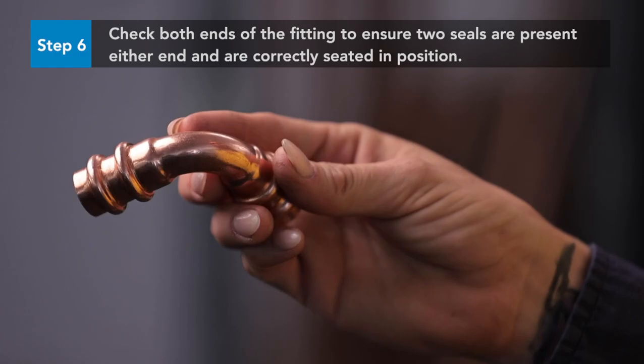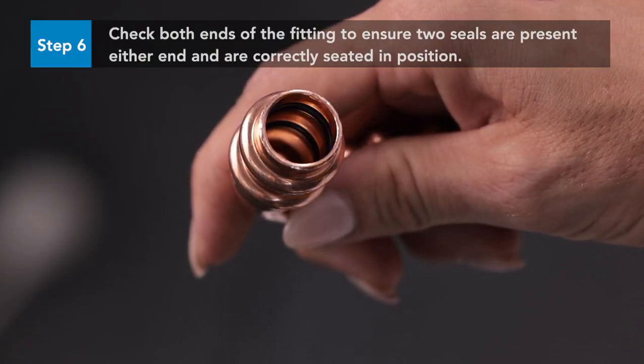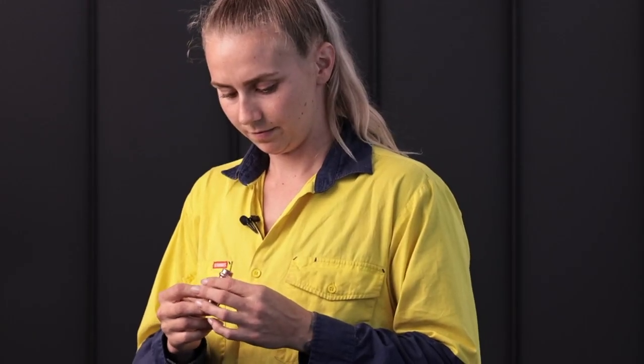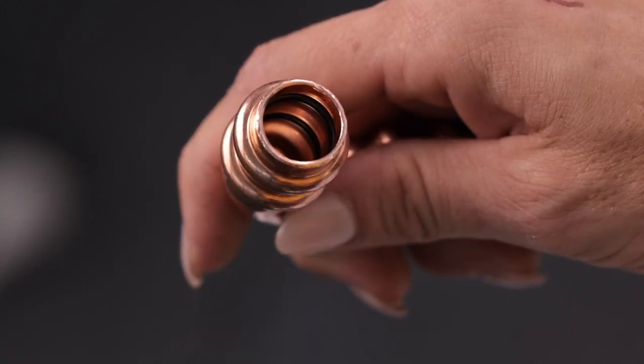Select the correct size fitting and check both ends of the fitting to ensure two seals are present at either end and correctly seated in position. Also ensure the fitting is free from any dirt or debris before using. It is recommended the fittings are stored in their resealable bags prior to use to prevent contamination.